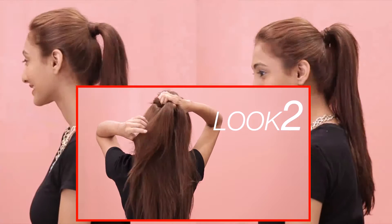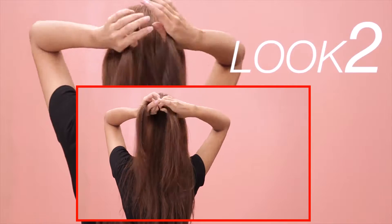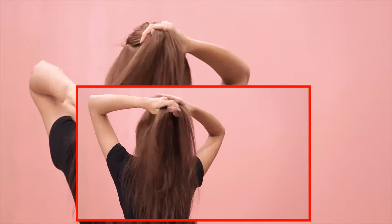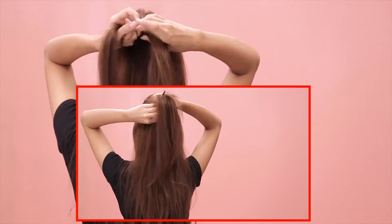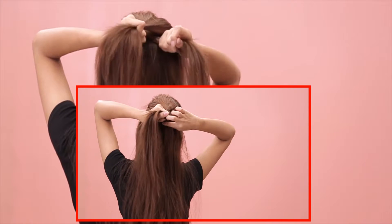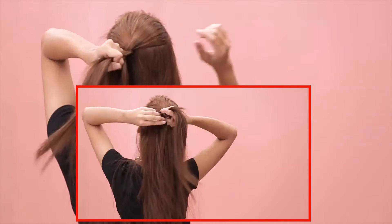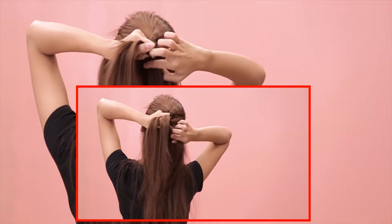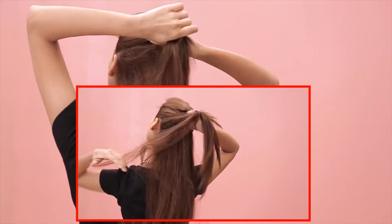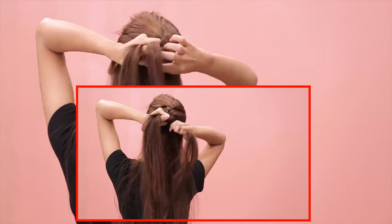Look 2. Start by braiding the crown area. After every braid, keep adding sections of your hair from both sides and continue braiding. Continue this process until you have done this twice and then tie all your hair into a ponytail.